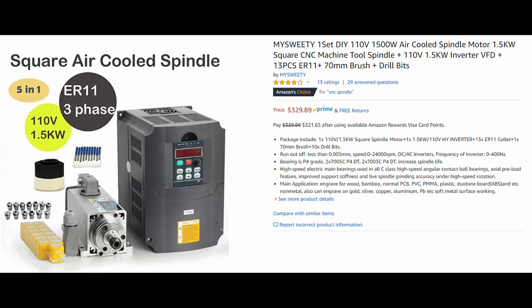The next category is the electronic components. By far the biggest expense is the spindle and VFD kit. I used a kit that came with the spindle, the VFD, collets, and a cable that was not very good but sufficient. I used an air-cooled spindle because I didn't want to deal with one more part and the added complexity of water circulating through the spindle. All the cutting I've done has worked great with air cooling — the spindle doesn't even get hot, even at a little lower RPMs.